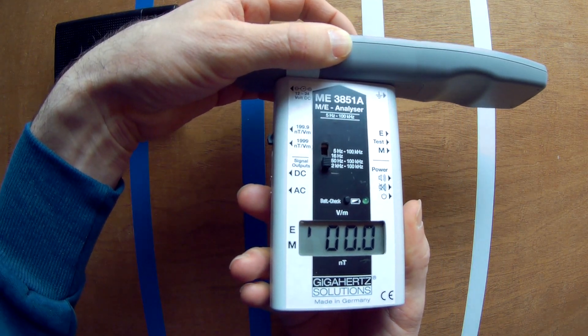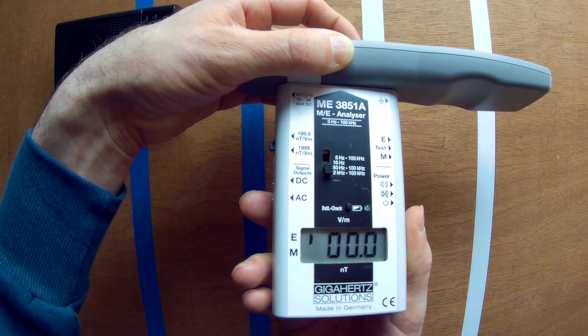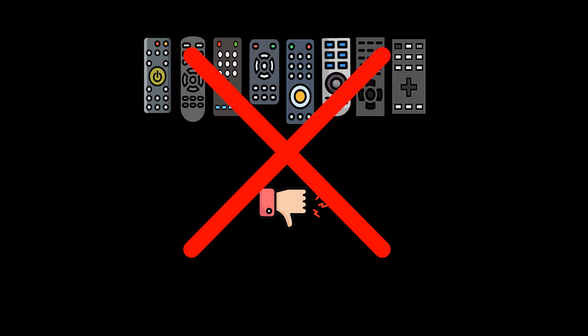When buttons are pressed, this IMF meter doesn't measure anything in this mode. If IMF sensitivity would be a nocebo effect, as some claim, you would expect that I would feel pain from holding all these remotes, or it would be random. But this is not the case — there is a pattern.